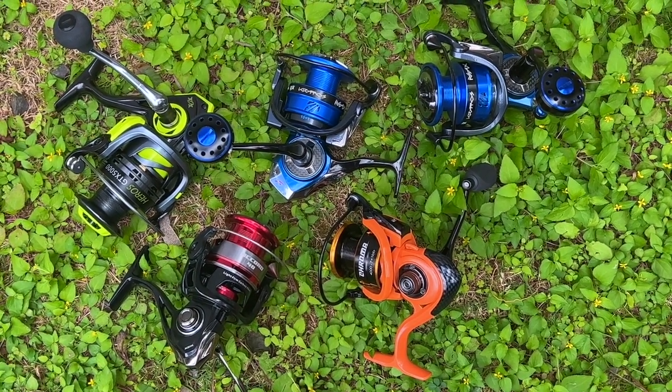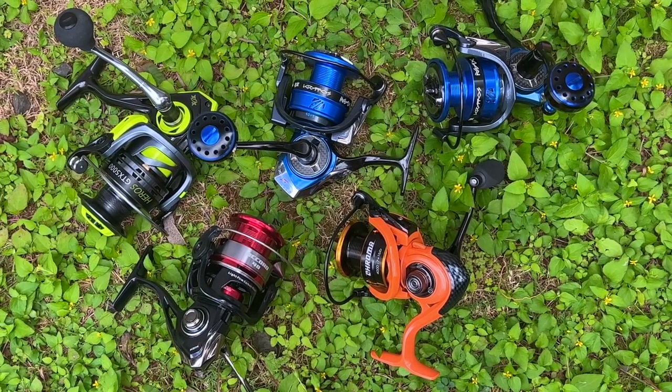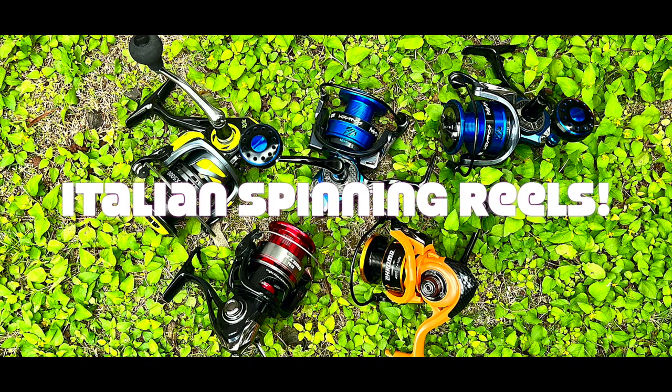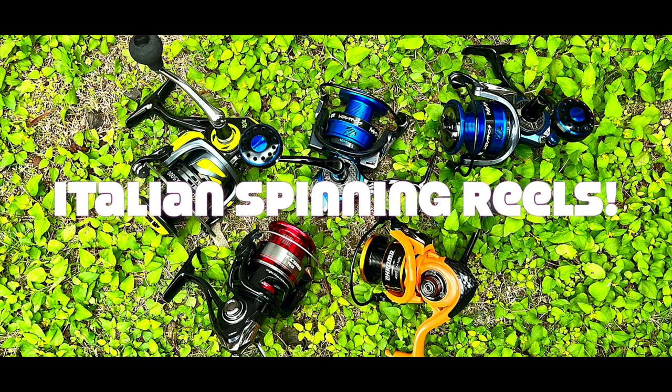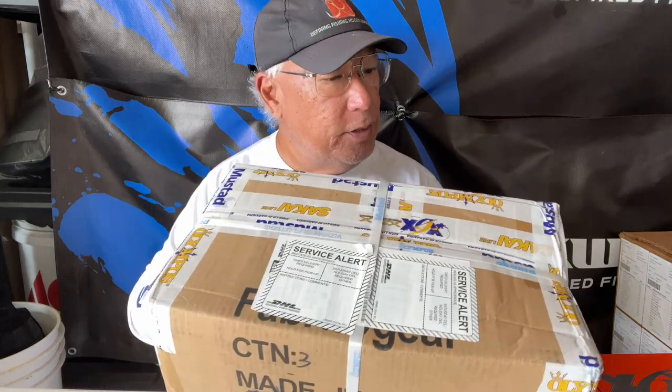These here are my current reels from Olympus SRL from Italy. Aloha guys, Scuba Chris here. Just got in this pretty decent looking parcel overseas from Italy and I kind of know what's in it. It says Olympus. Olympus is the Italian counterpart of Mustad and Okuma.